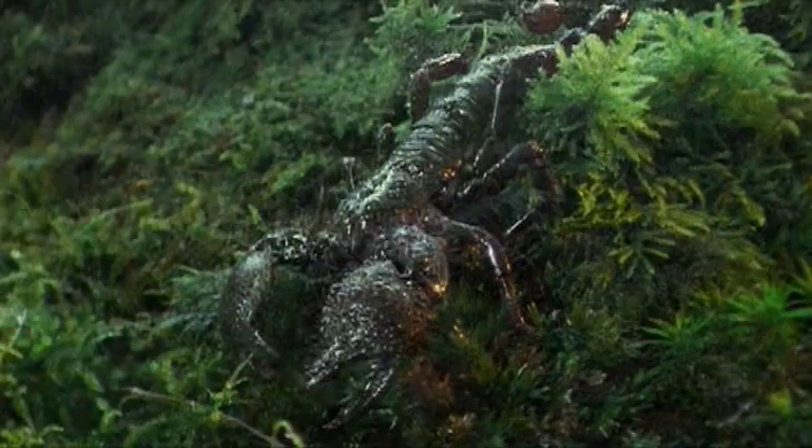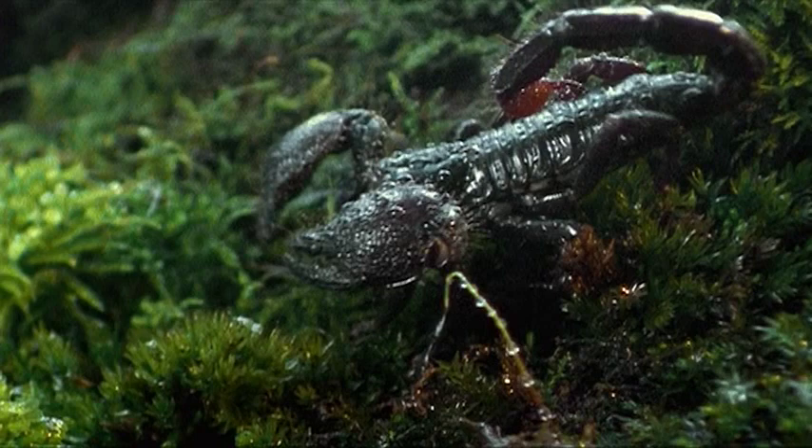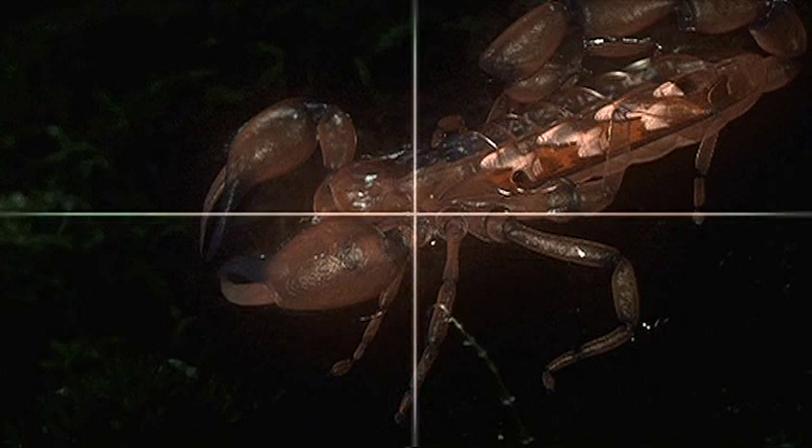The ancestors of scorpions, like the horseshoe crabs, probably had what were called book gills. This was just a series of flaps arranged on the underside of the animal's body that were kept in constant motion. Through the process of evolution, these flaps that worked well in water were relocated inside the scorpion. There, oxygen from air could transfer directly to the blood.